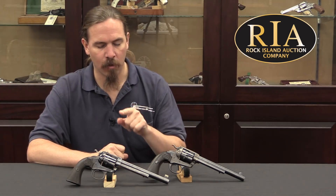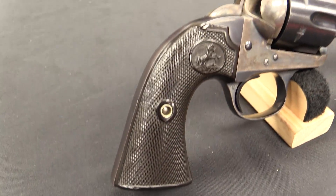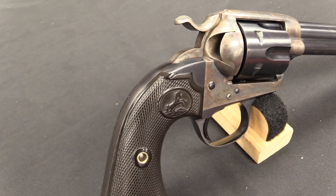Hi guys, thanks for tuning in to another video on ForgottenWeapons.com. I'm Ian McCollum, and I'm here today at the Rock Island Auction Company. We are taking a look at the Colt Bisley today. This is the target model of the Colt 1873 Single Action Army Revolver.